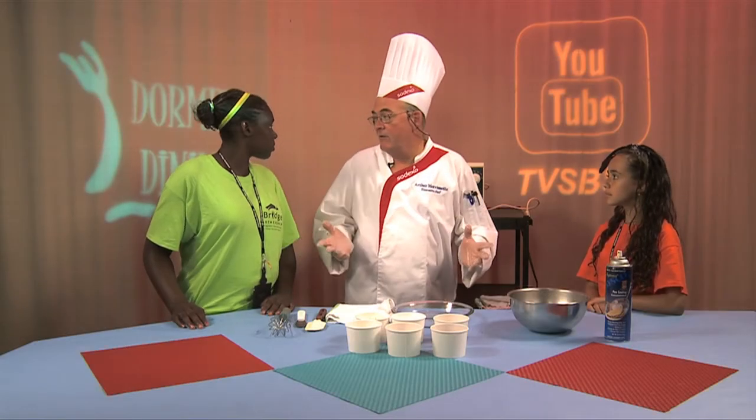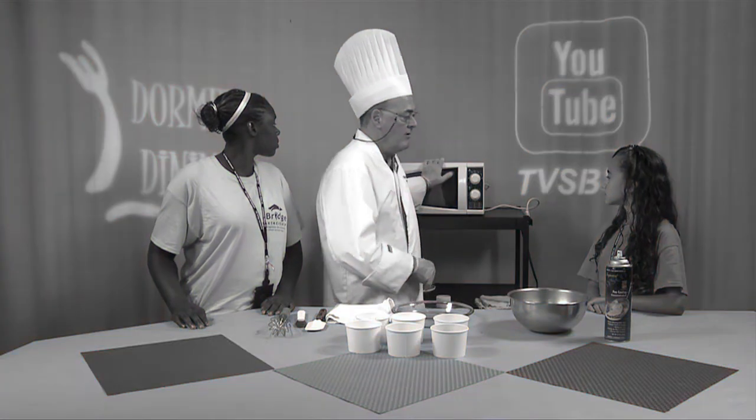Microwave, microwave, because that's all they can use in their dorms. Microwave, microwave, because that's all they can use in their dorms.